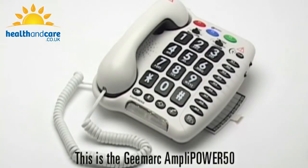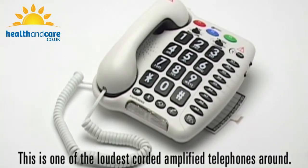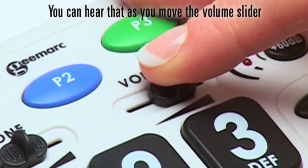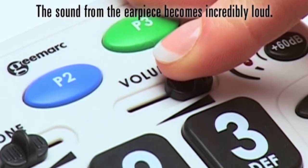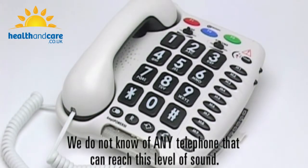This is the GMARC AmpliPower 50, an amplified telephone with volume and tone control. This is one of the loudest corded amplified telephones around. You can hear that as you move the volume slider, the sound from the earpiece becomes incredibly loud. We do not know of any telephone that can reach this level of sound.